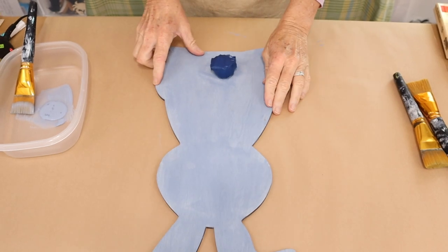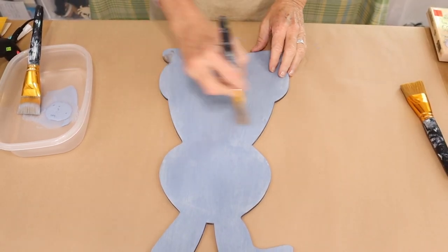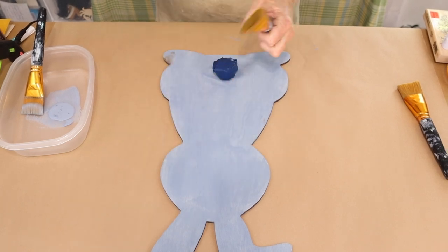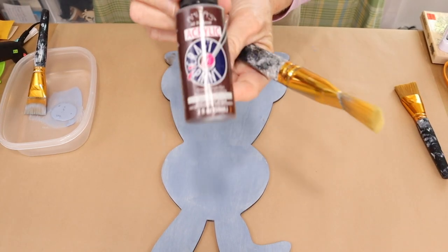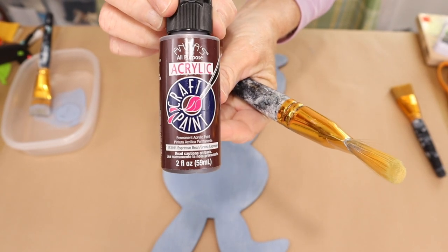Once we have our base color painted, we're going to come in with a dry brush technique. I'm going to be using a chocolate dark brown — Espresso Bean by Anitas. Just make sure that your distressing color is darker than your base color.